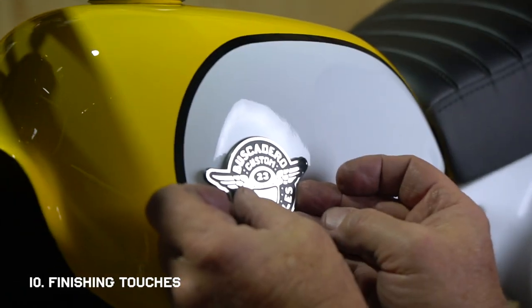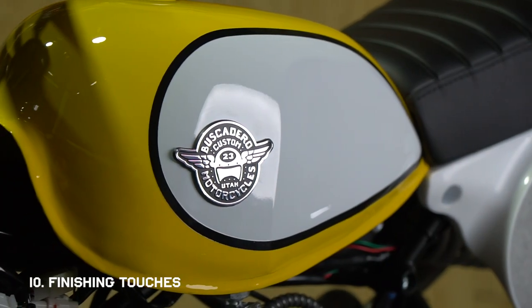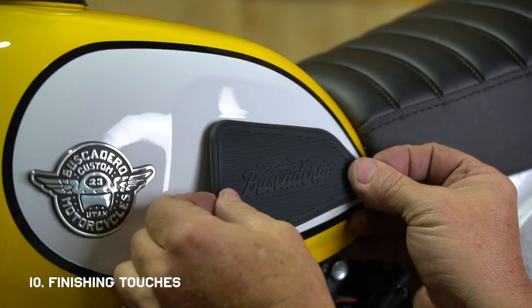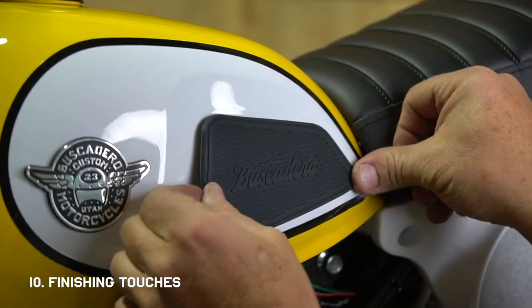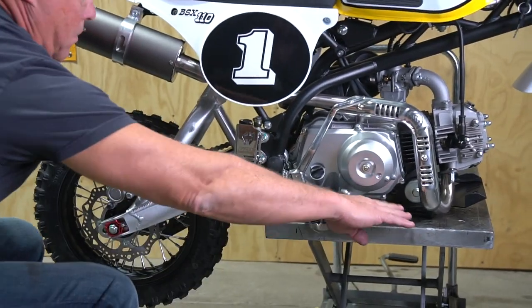Depending on when you ordered, you may or may not have to install the badge and rubber knee pads on the tank. They're just peel-and-stick, but make sure the badge is in the right spot before you stick it down so that it lays completely flat.